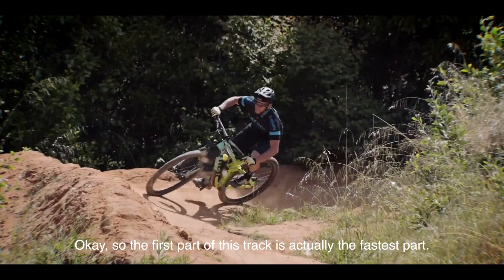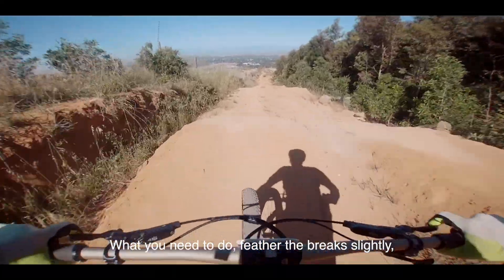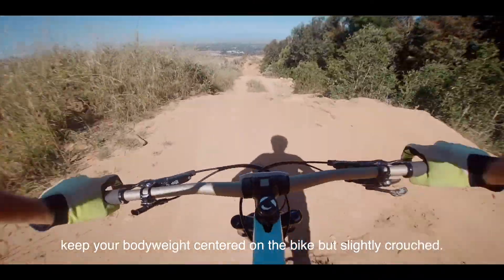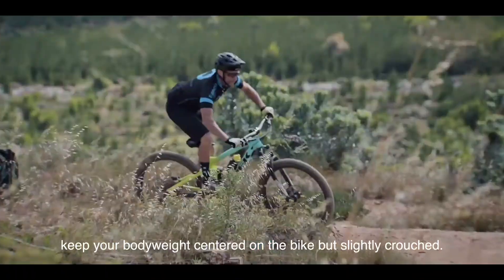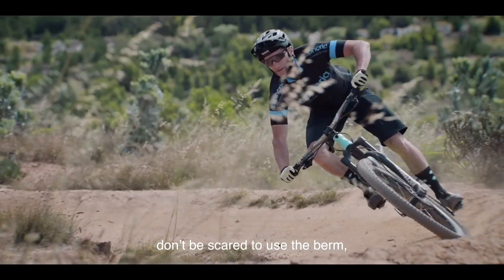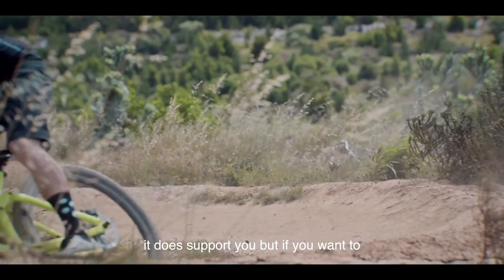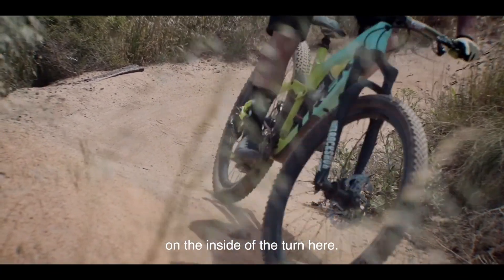The first part of this track is actually the fastest part. What you need to do is feather the brakes slightly and keep your body weight centered on the bike but slightly crouched. In the corners, don't be scared to use the berm — it does support you. But if you're going super slow, you can ride on the inside of the turn.